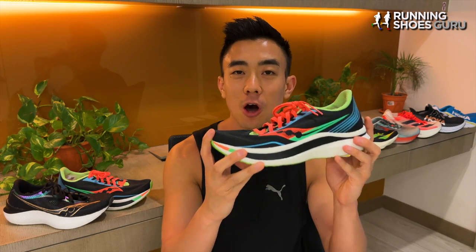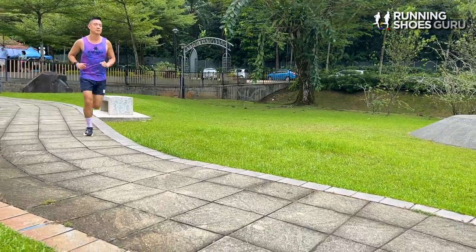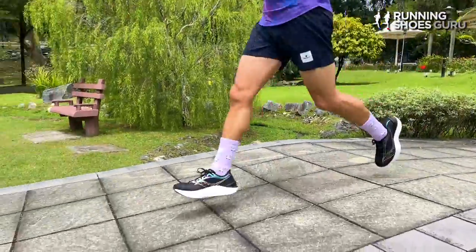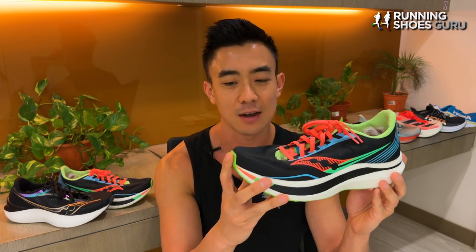You get the S-shaped carbon plate which propels you forward and you also get the speed roll technology which quickens transitions. Over the past two years I put a decent amount of mileage onto my pair of Endorphin Pro and I used it for mostly interval workouts and training tempo runs. I never raced in it because for long distance races I prefer something a little bit more cushioned and softer and also something a little bit more propulsive.